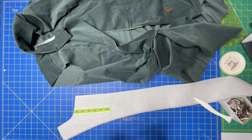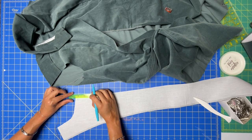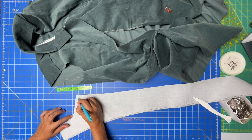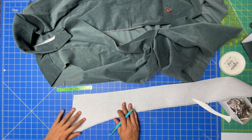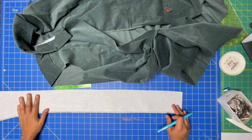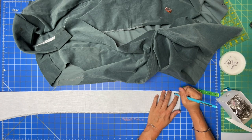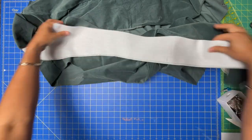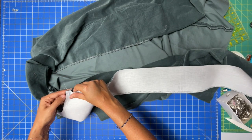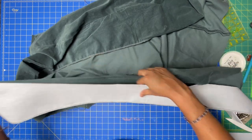That way we're not playing any guessing games at the machine. That's the seam allowance coming one way and this is it coming the other way, so I know right at that point is where I'll be pivoting. When you get to the bottom of the dress and the facing, we're going to pivot at 7/8 inch. Place right sides together, match up the corner, and sew all the way down the front edge.